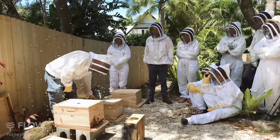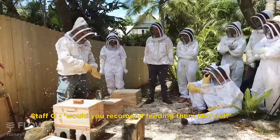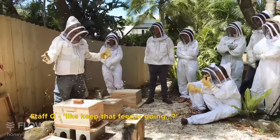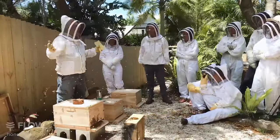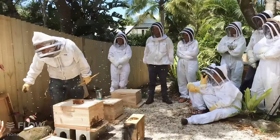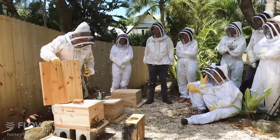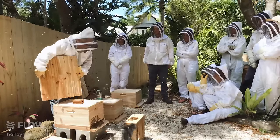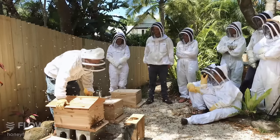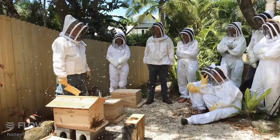Would you recommend feeding to keep that feeder going for them? If there's a flow on — which I think there is here — I wouldn't bother to feed them. I'd just let them forage; it's what they naturally do and they do it pretty well. But in April where I live there may not be anything blooming and I may have to feed them. If I have to, I feed them, but if there's something blooming I usually don't.